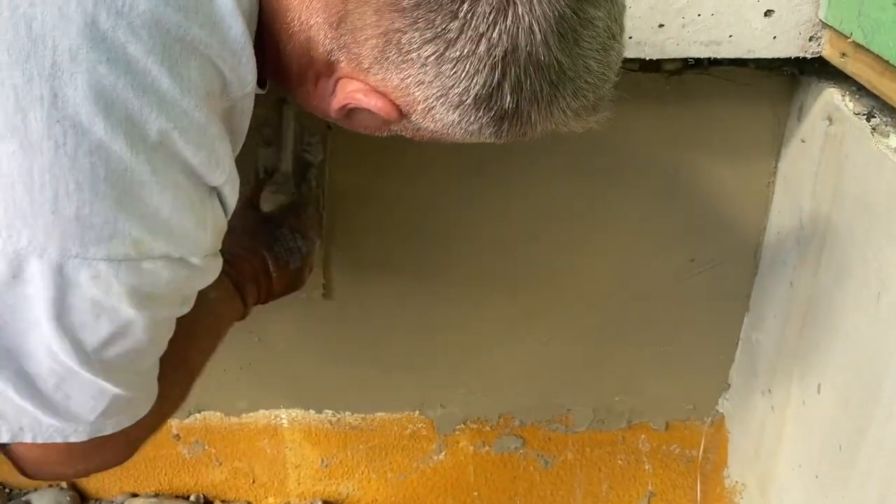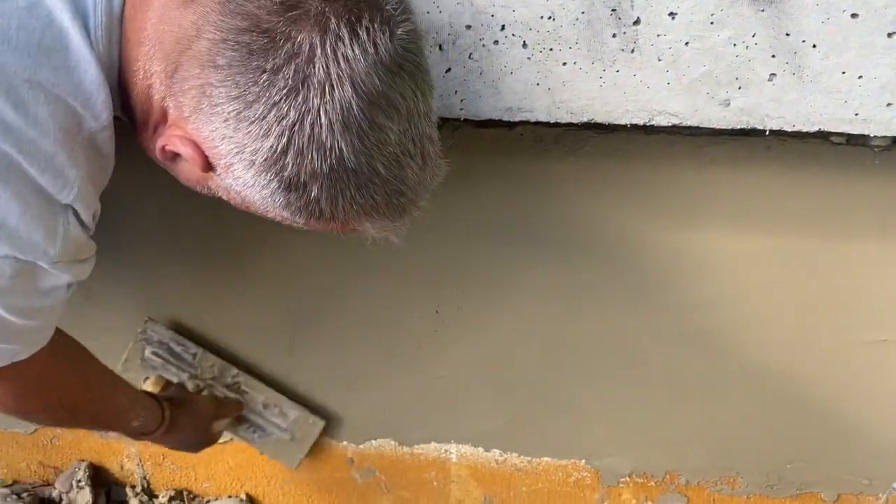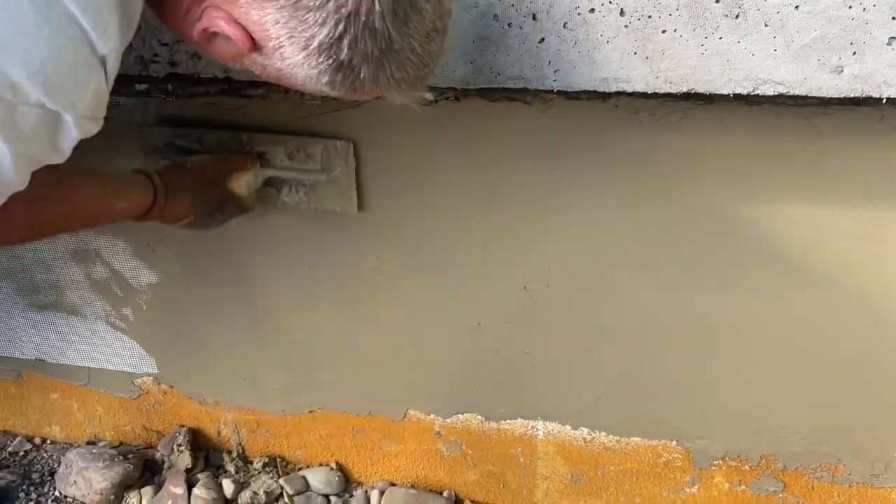And again, you want this coat fairly smooth. It doesn't have to be perfect, but get it as good as you can.